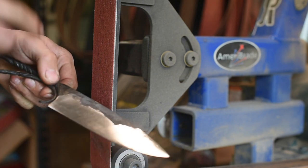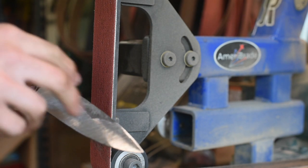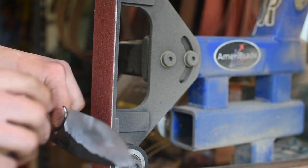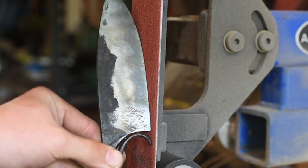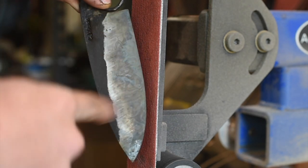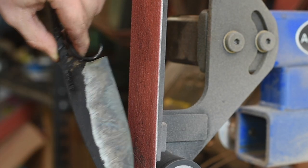So now I'm going to take that and dip it in the ferric chloride. On this side I can see pretty well where the Damascus stops and the 80CrV2 starts, but on this side I can't quite tell and it's a little off-centered, so I'm going to go dip it in the acid and find out how centered I am. You can see that line there where the Damascus goes across, and here it's more scattered, so I'm going to keep grinding on this side and hopefully get that core centered.